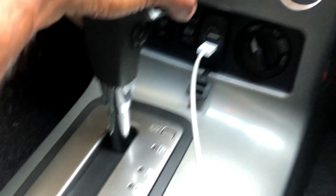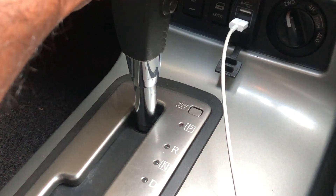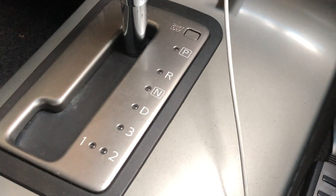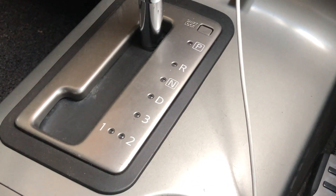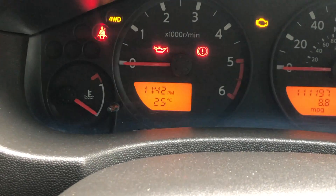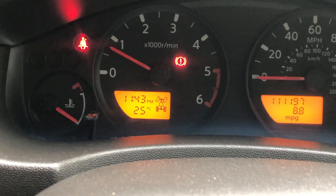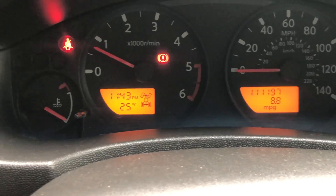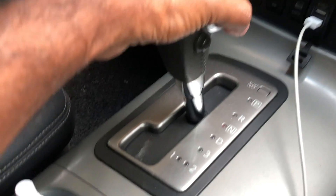Take the gear lever to the neutral position, then switch the key to ACC. Press the brake and pull it to neutral. Make sure you pull the handbrake. Then start the vehicle. If it does not respond, repeat the same thing — put the gear into neutral, then switch off the engine. To switch off the engine you need to put the lever into park mode first, then switch off the engine.